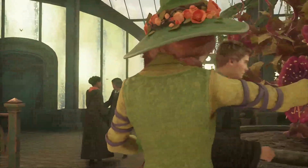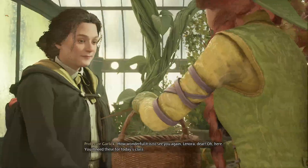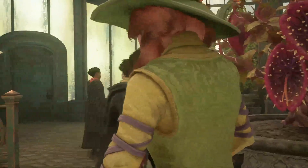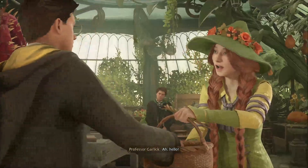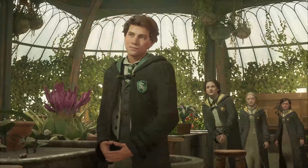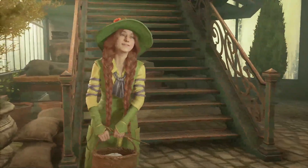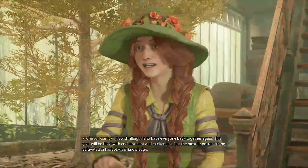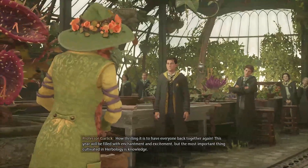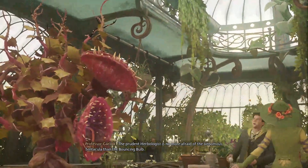Oh hello, good morning Professor Garlic — that's her name. The class begins and Professor Garlic welcomes the newest student to the class: 'Please welcome the newest rose in our garden, we do look forward to growing together.' She declares this year will be filled with enchantment and excitement, and that the most important thing cultivated is in Herbology. I don't think I've ever seen a more fit teacher.